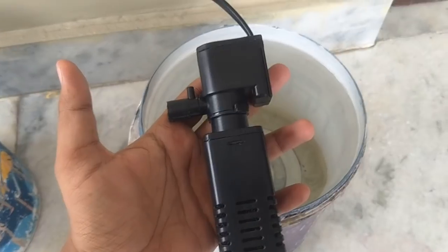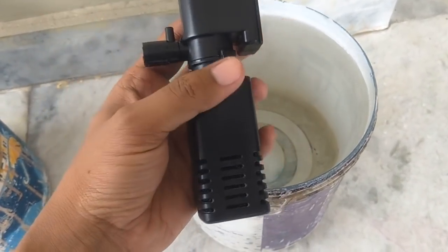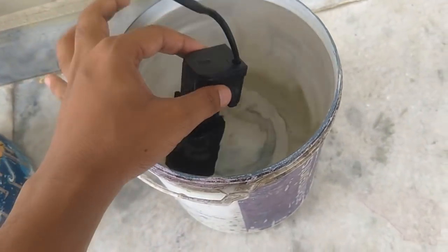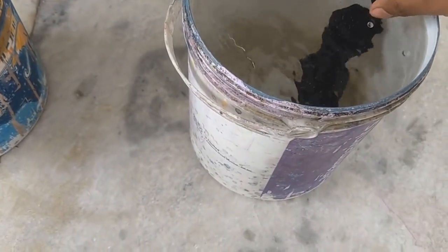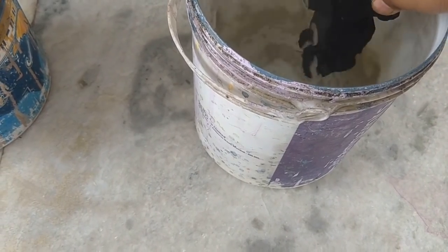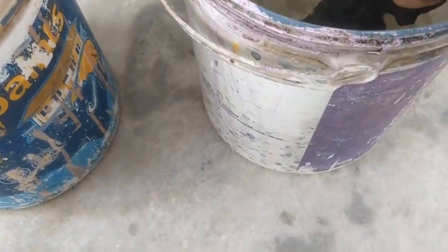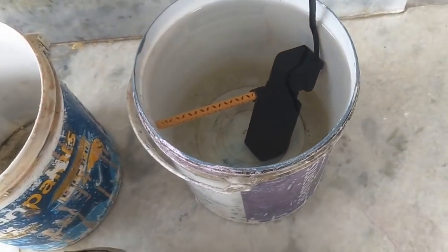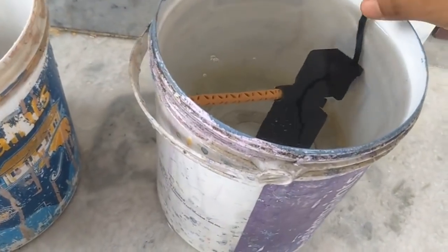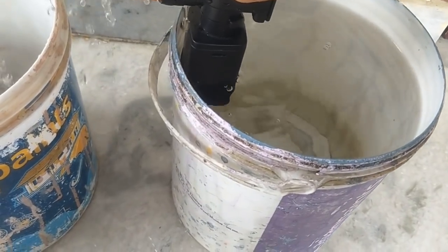Here is the filter without any attachment. Let's put the filter in the bucket and turn it on. The filter is running — if I hold the filter up you can see the kind of strong water flow we're getting. Now let's attach the first attachment — the pen. The filter is running with the pen attached, and if I bring the filter up you can see that the flow is drastically reduced.